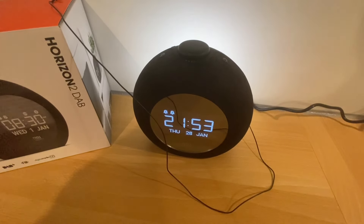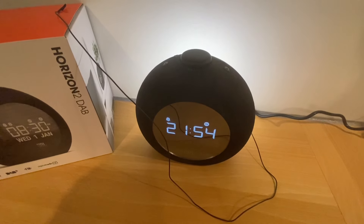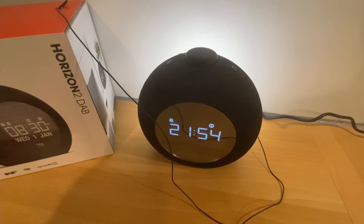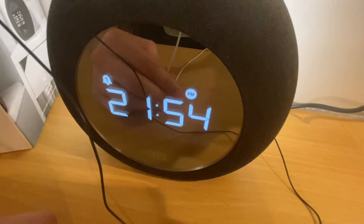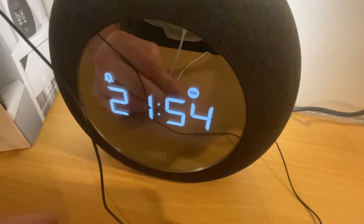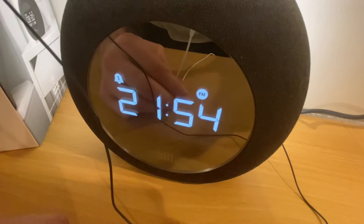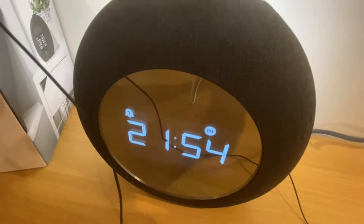It turns on the light about a minute before the alarm, and the light gradually gets brighter and brighter. You can use the snooze function here — it snoozes for 10 minutes.